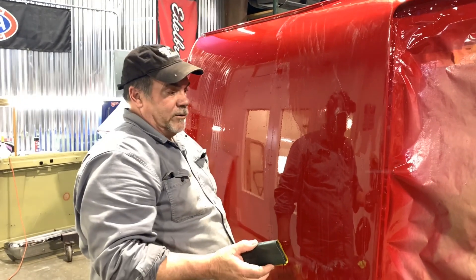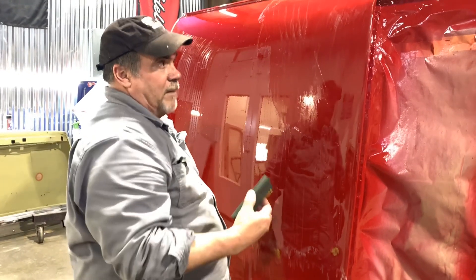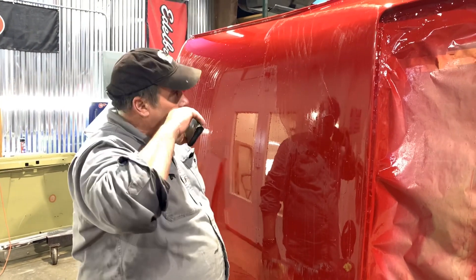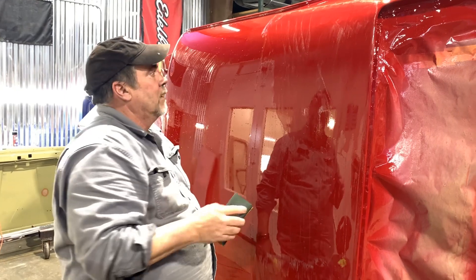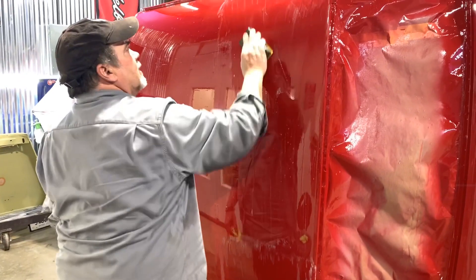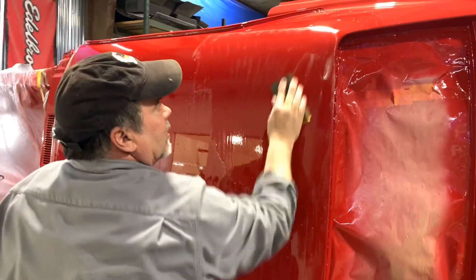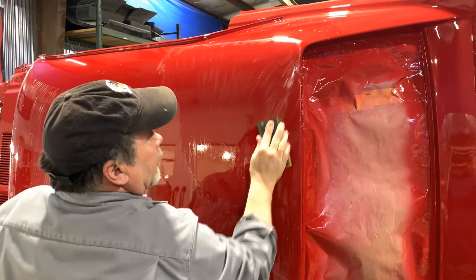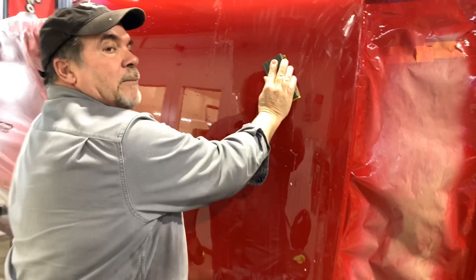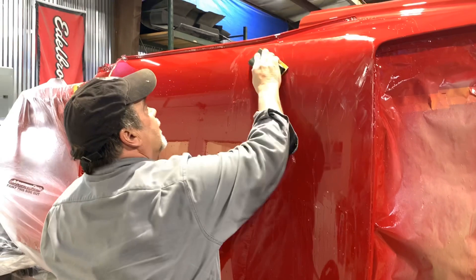What we're doing now is taking all the gloss off the car — we're cutting down through the clear coat. When you're wet sanding and you see white building up, that's clear that you're sanding. If you do this and you see red, you've cut into the paint and you've done irreparable damage at that point.